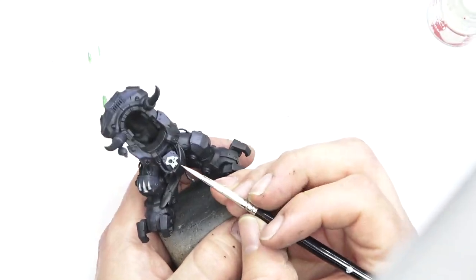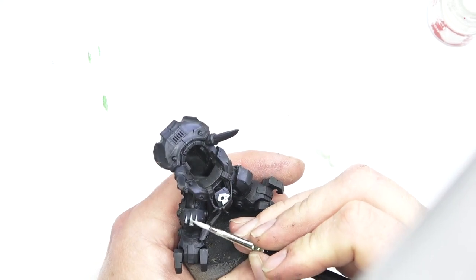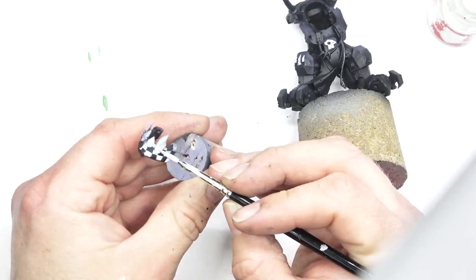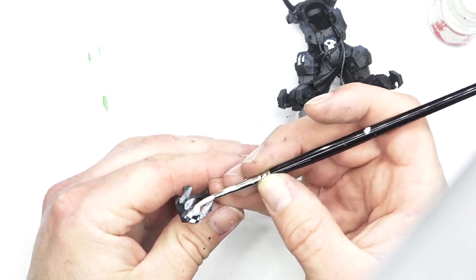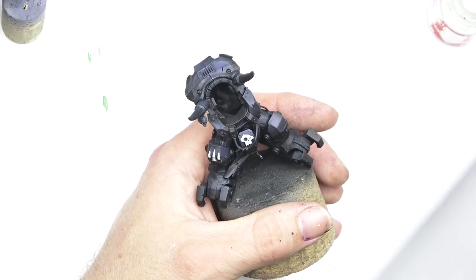Next up, I'm going to be using Corax White. This is going to start building up on all the glyphs, but more importantly, any of the parts that we're going to paint red later on, like the teeth, any of the parts on the shoulder pad — we're going to go in with white because that's going to help that red pop later on.